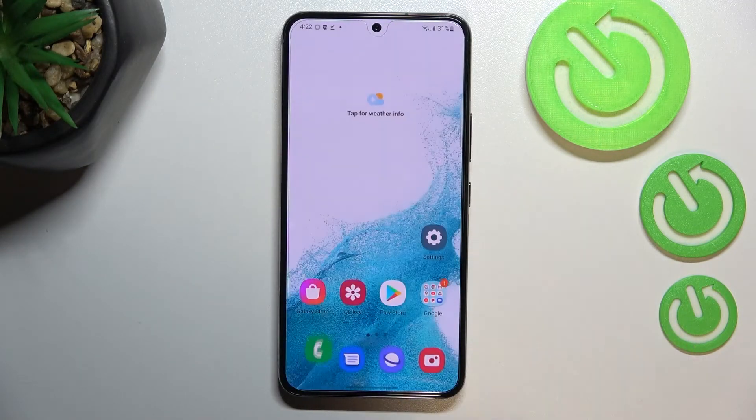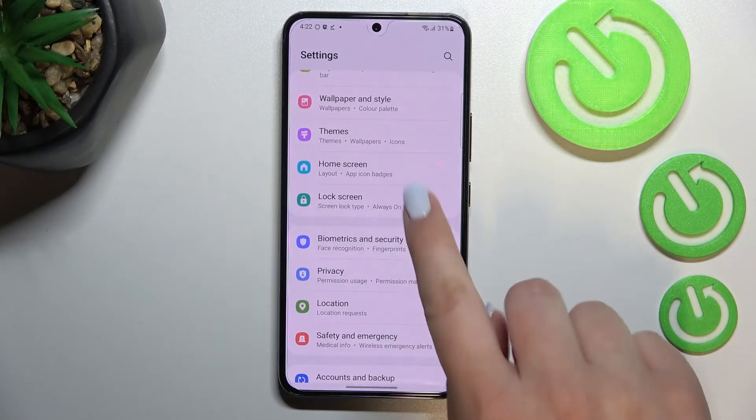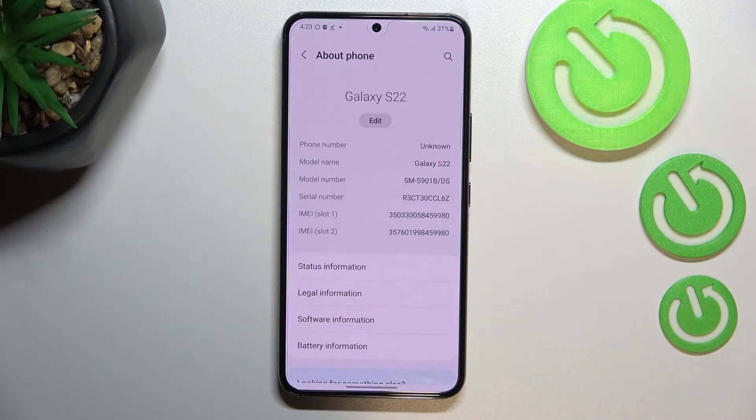Let me tap OK, and now let me show you another way to check those numbers. We have to enter the Settings — this option will be quite useful if for some reason the secret code won't work. In the Settings, we have to scroll down to the very bottom to find 'About Phone,' and fortunately we do not have to find or enter any other sections, because the serial number and both IMEI numbers are listed right there.